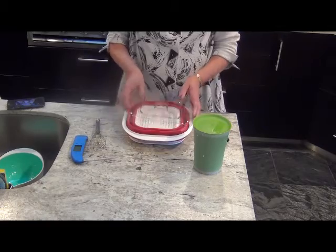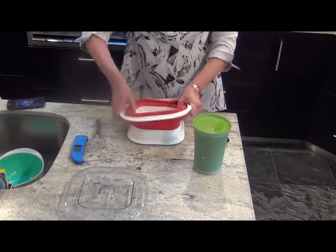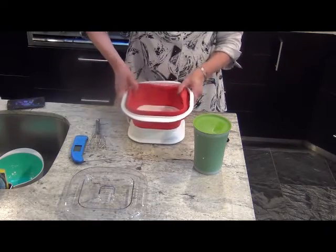Now, let's set up the yogurt maker. All we need to do is lift the sides and we're ready.